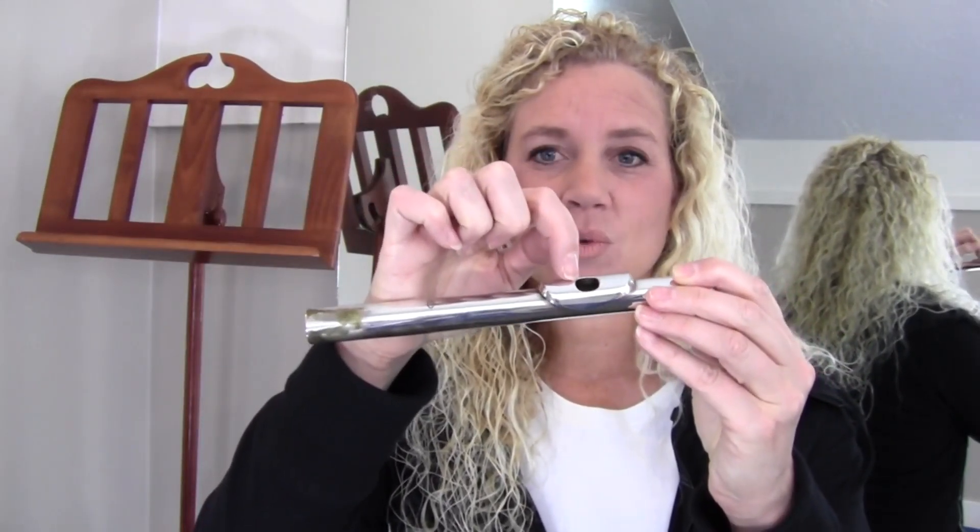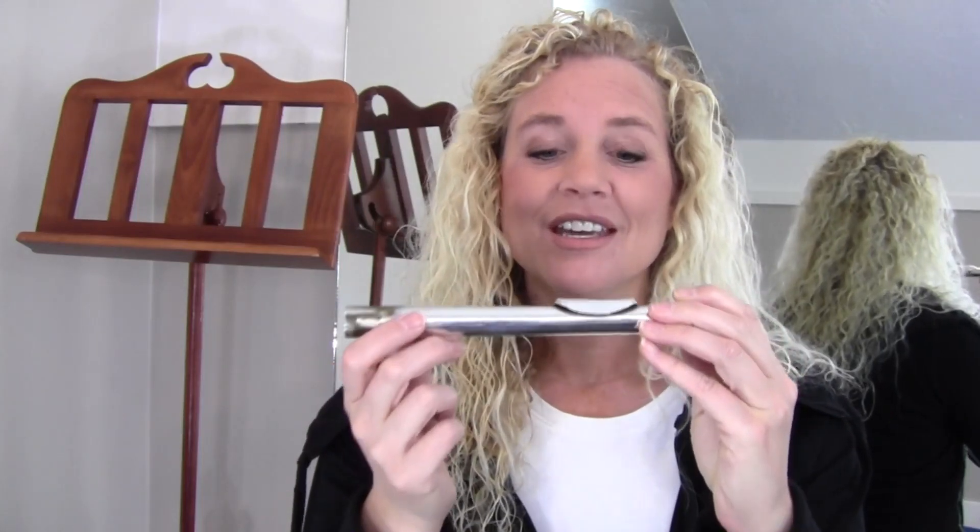What we're going to do is discover our very special spot on our lip — underneath our lip, I should say — where the flute is going to go. The inside edge, which is the one closest to my face, is going to be right at the little spot where my lip ends and my skin begins, right at that very same spot. Some people call that the sweet spot, but we may move it just a tiny bit after we start learning more about playing the flute, because everybody has their most special spot.